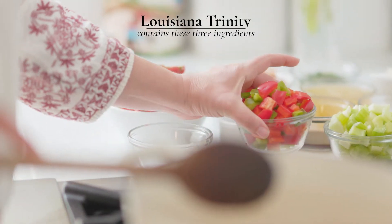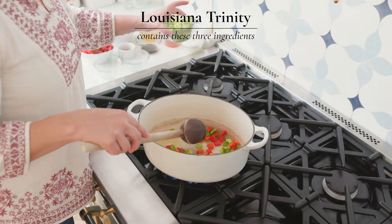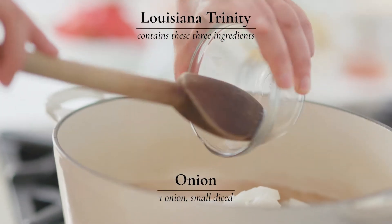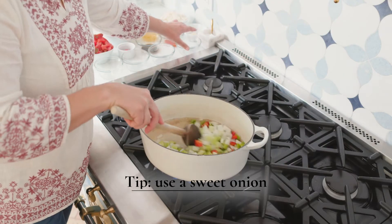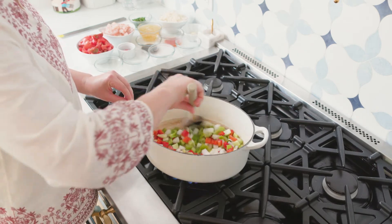Our trinity, as we call it in Louisiana — that's your bell pepper, celery, and some onion. I like a sweet onion here, so the Vidalias are in season right now and that's great to add in there.